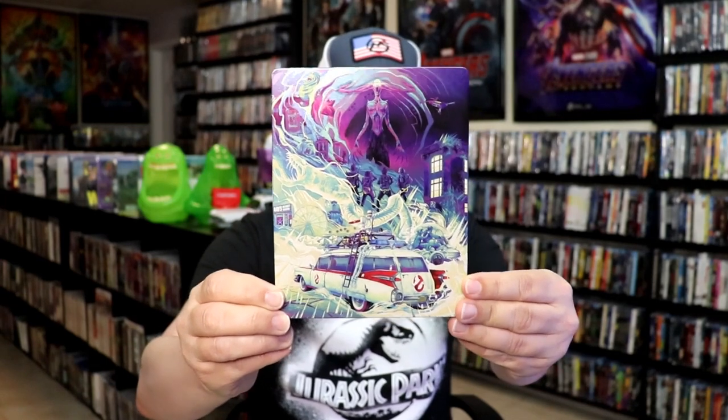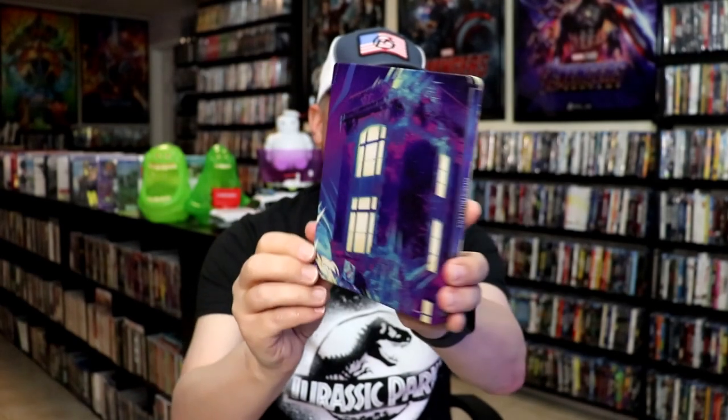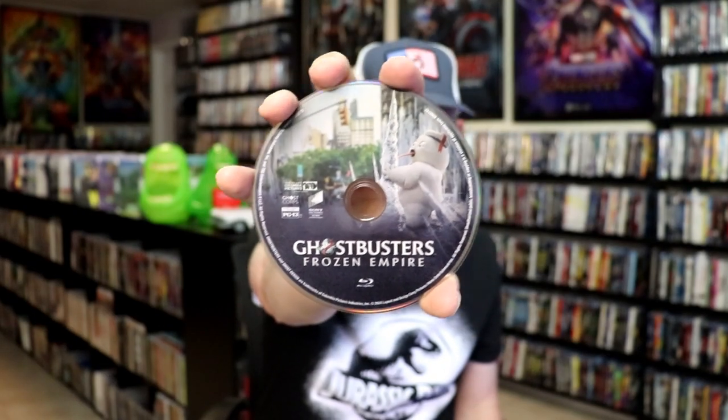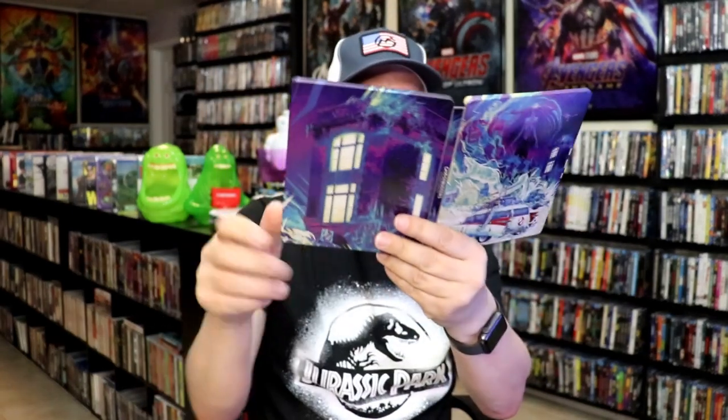Okay, I've got the wrapper off of the Walmart release. Here's the front of that steelbook. It is a lightly glossed steelbook — another great-looking image there. There's no embossing or debossing. Here's the back. As we open this one up, we have our front and back together — another nice one, beautiful-looking artwork. On the inside, it does come with a digital code. We have two discs: a Blu-ray disc and a DVD. We do have some inside artwork. Overall, I think this is a really nice-looking steelbook also.